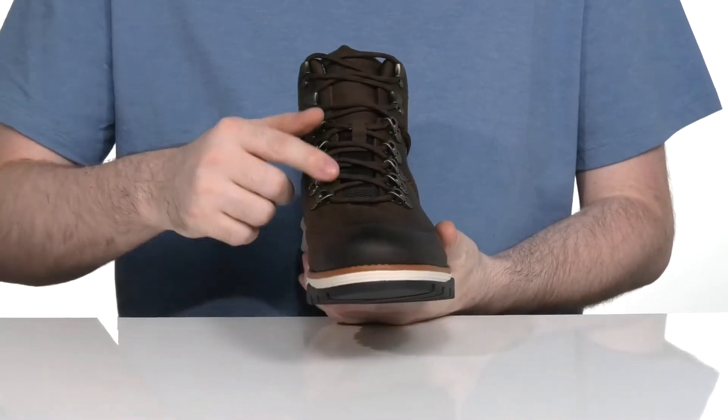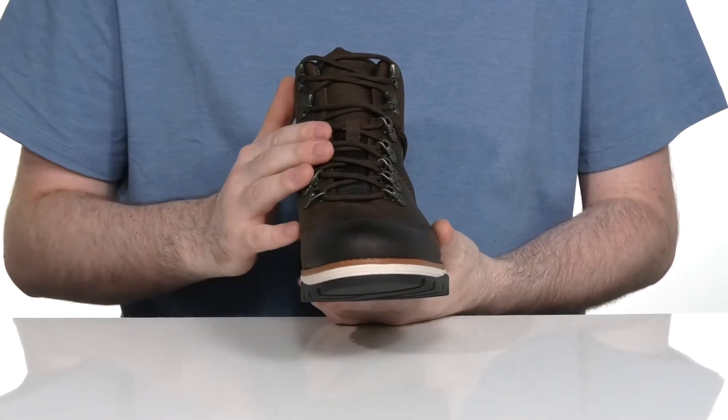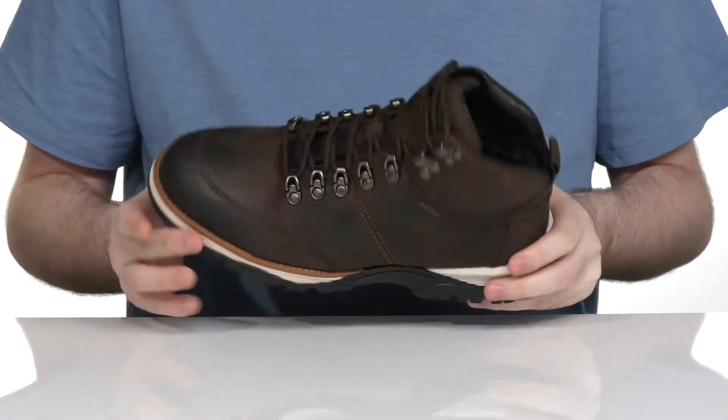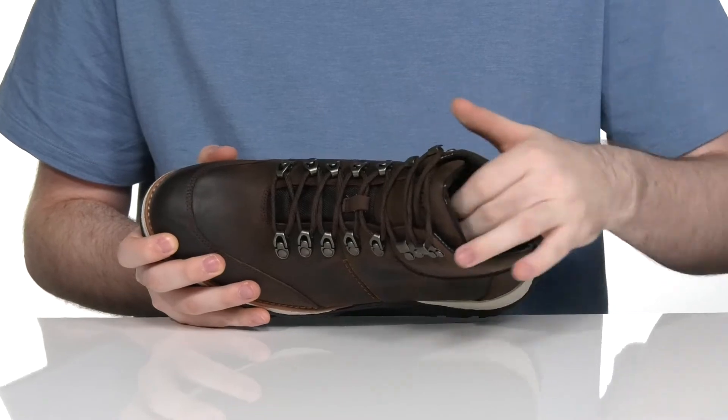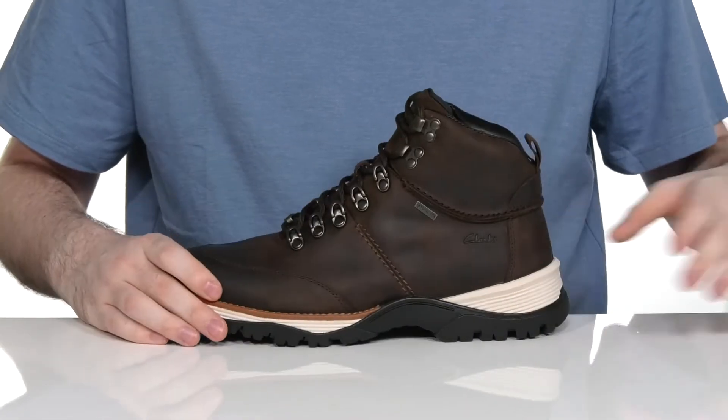It has a corded lace-up with metal eyelets giving you a very easy and secure fit. The inside lining is textile and leather with lots of padding on the collar for a supportive fit.